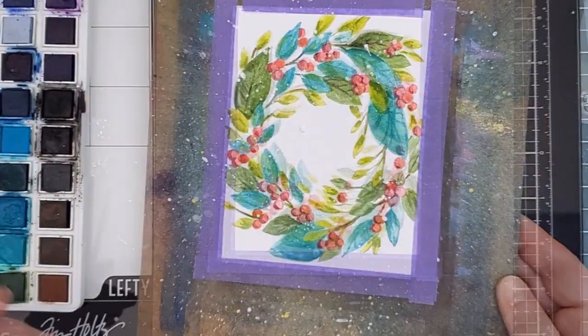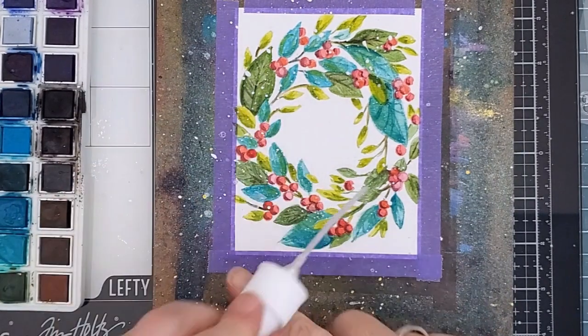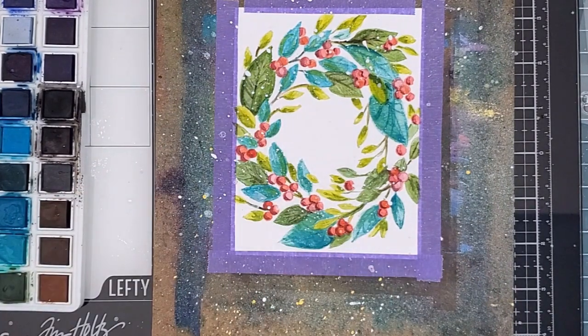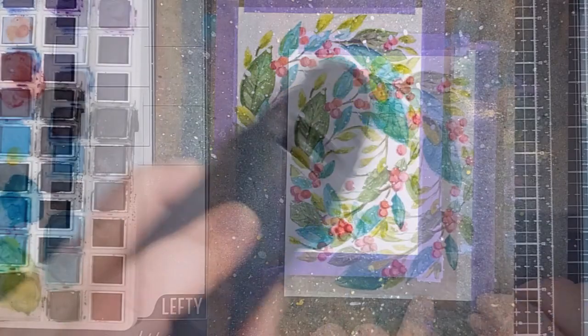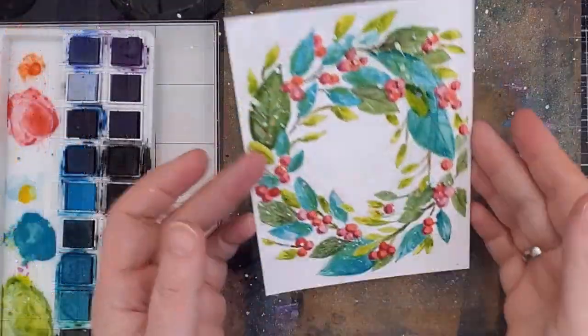I also don't have any perfect pearls so I used the tube on the spray nozzle from my Avery Elle clear shimmer spray. It gives a pretty shimmery splatter which is perfect for Christmas. I gave it a quick dry with my heat gun and then I removed the tape I used to hold it to the board to minimize warping.